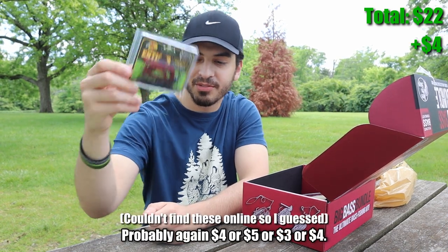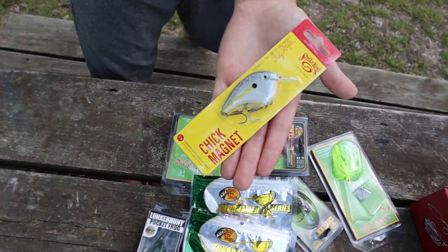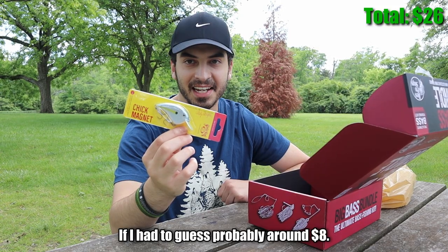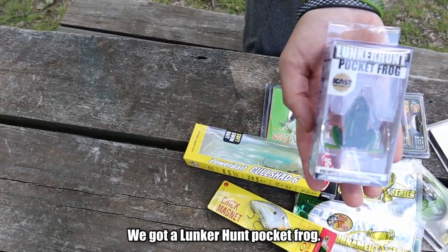We got a crankbait — very slim crankbait, this one looks nice. If I had to guess, probably around eight dollars. Not bad. We got a Lunker Hunt Pocket Frog — this is probably like ten bucks. I like this brand too, not bad.